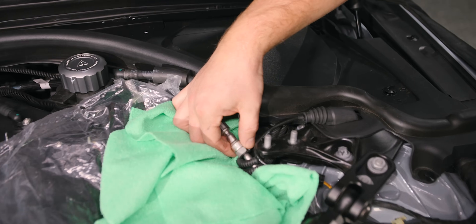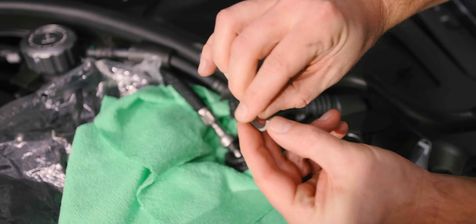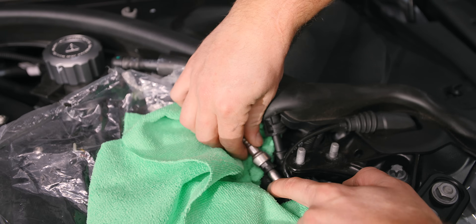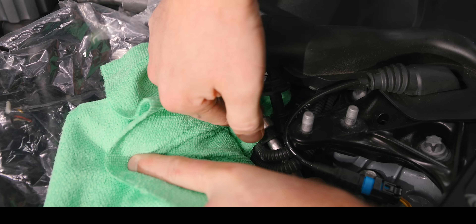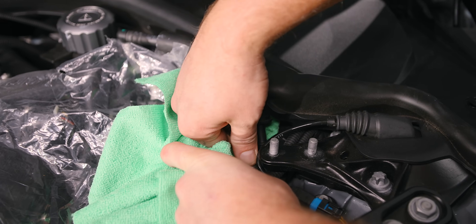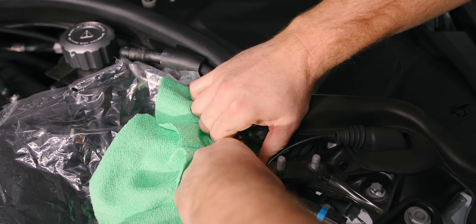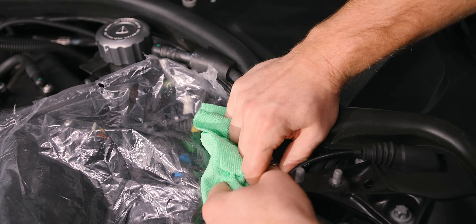The next thing you need to do is remove this little gray ring. To do that, just spread it and push it off. With the fuel line, you're going to compress it — push it together. Then you're going to push this little piece of plastic in, and then very carefully and slowly separate it. That's when you're going to get a little bit of fuel leak. Push that in like that and then cover it a little bit so we don't get sprayed.